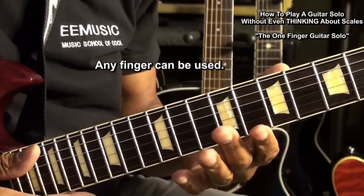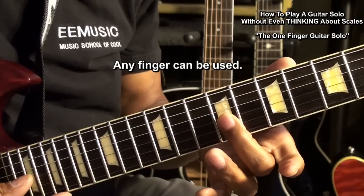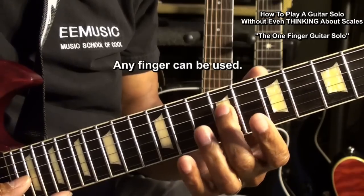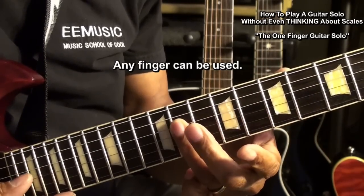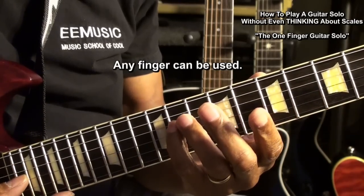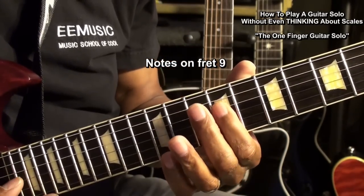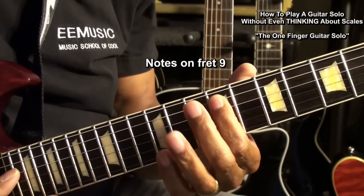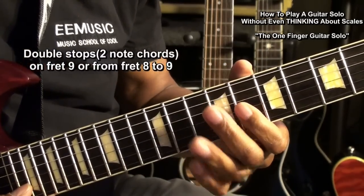Now we can use any finger we like. The index finger is my favorite, but you could also use your middle finger, your ring finger, or even your pinky. We can work up and down this fret.